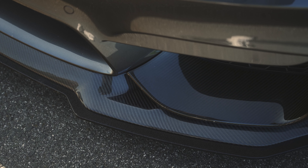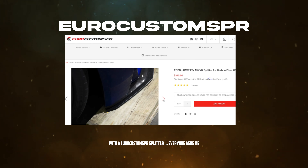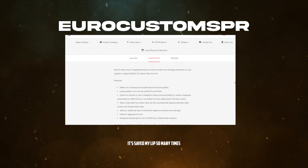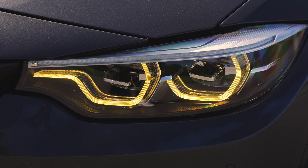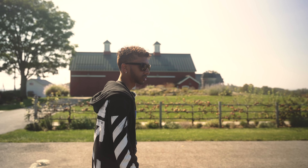Cosmetic-wise, I have a CS style lip with a Euro Customs PR splitter. Everyone asks me about this splitter — it's saved my lips so many times. I haven't had any issues with this lip because of that splitter, but before it, I was running through like four or five lips. I got the yellow DRLs straight from AliExpress. You just take out the module, bang out the old board, JB the other one on — save your money, go to AliExpress.